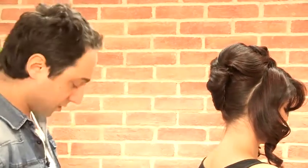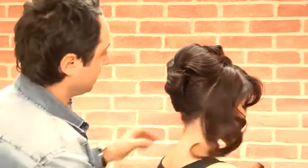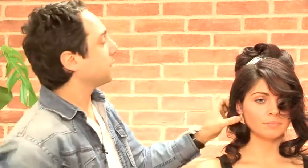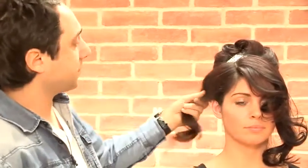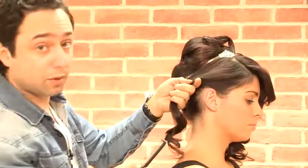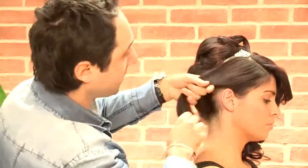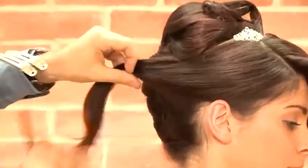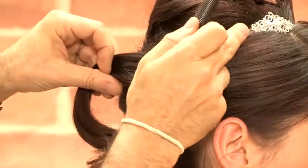Now I'm going to start going through the sides. I've just added an accessory here, which is really giving that Breakfast at Tiffany's look. So now what we need to do is just blend in the sides — brushing it all the way through and covering a little bit of that accessory.